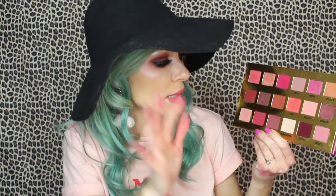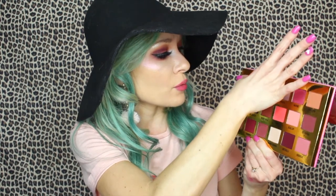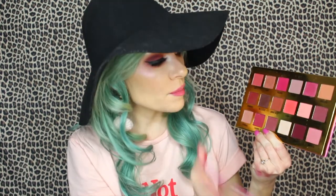Some of the shimmers I love are New Classic, which is like a brownish-purple shimmer. Eden is a really pretty rose gold — I'm not sure these are appearing well on camera. And Flora is also great.